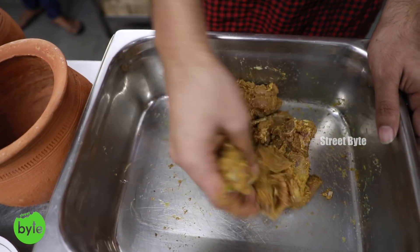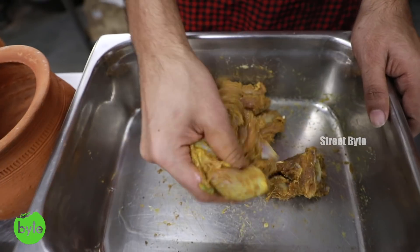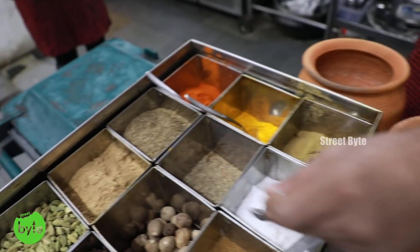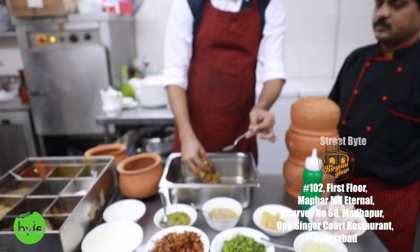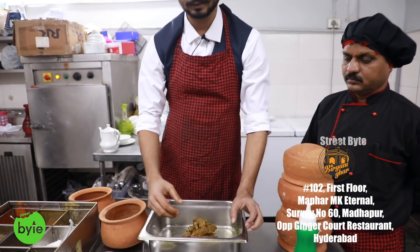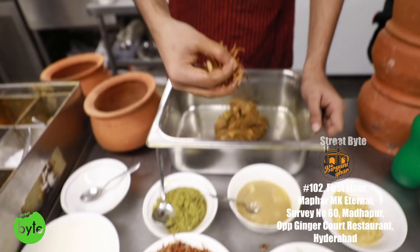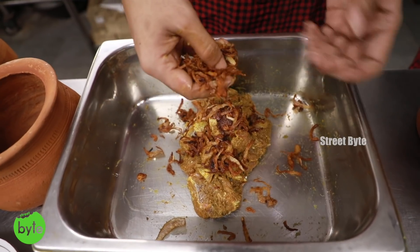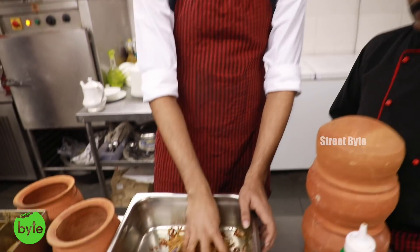Now we put the garam masala, and again with each ingredient you mix it all over again. You should make sure that the meat parts are evenly coated, because sometimes in the corners there's more masala and other places have no masala at all. Then comes a bit of salt — to taste, depending on how much you prefer. The next one is brishta — fried onions. After all the masalas are mixed, you add the fried onions.